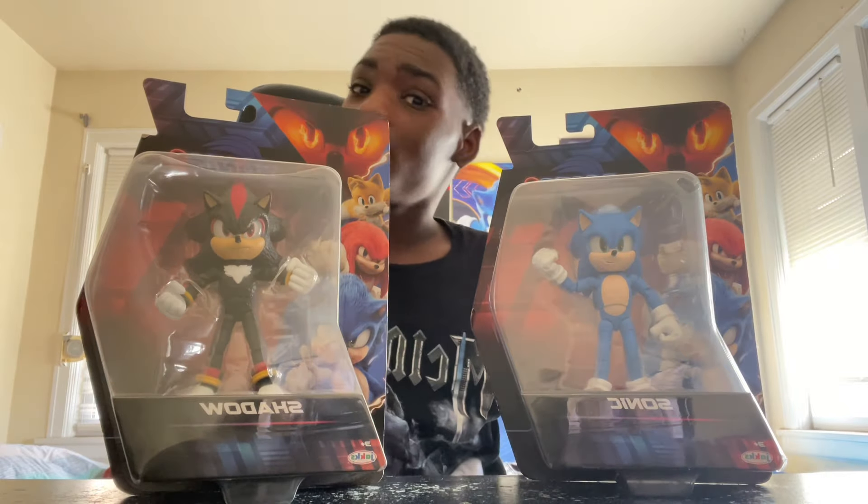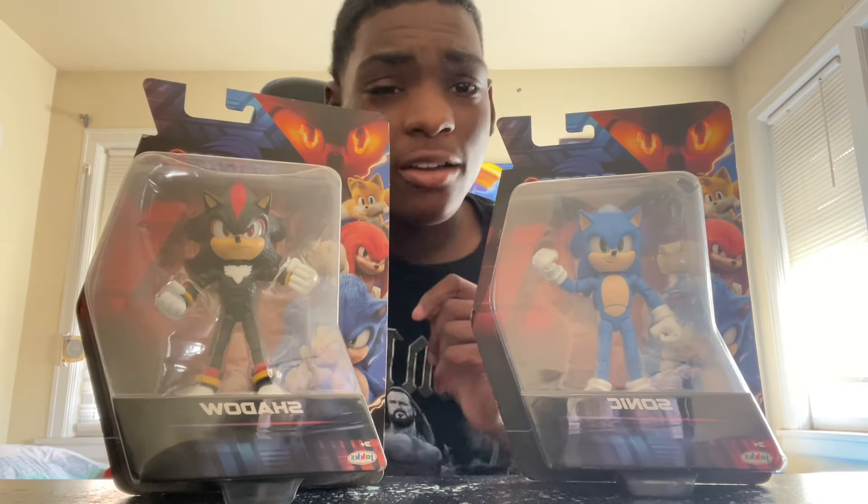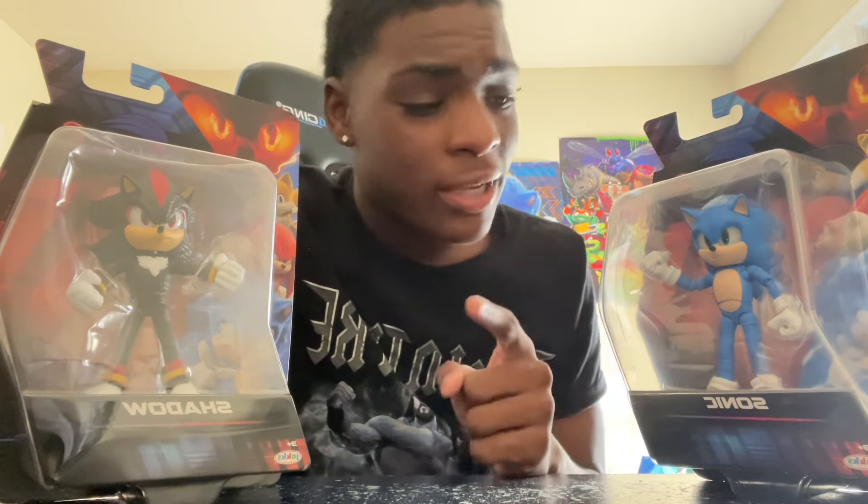What is up ladies and gentlemen, welcome back to another unboxing video. I know it's been a minute since I've even posted on my YouTube channel, but we are back now. One solid reason why we are back is because, as you can see, we have ourselves some visitors.